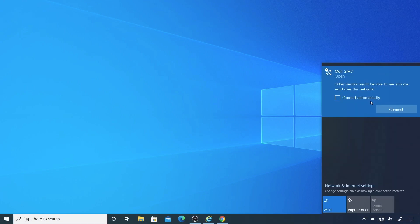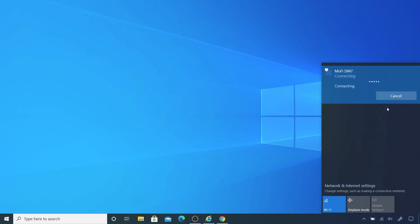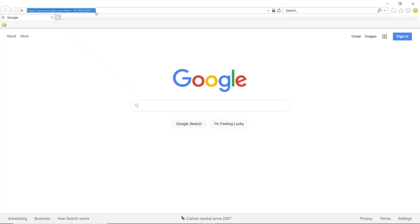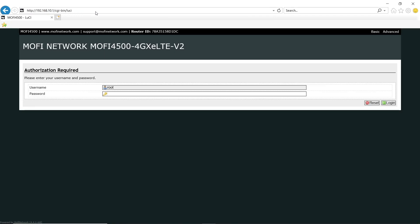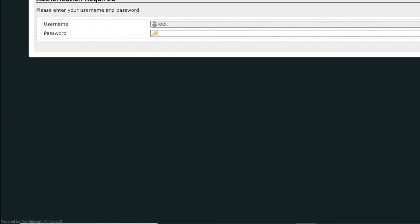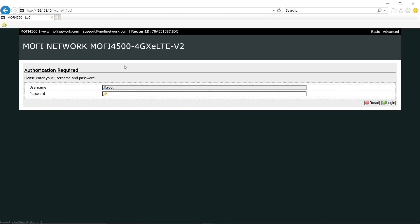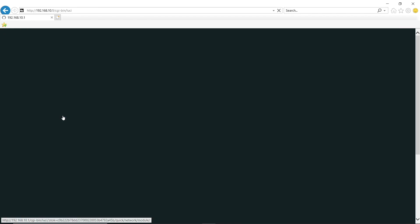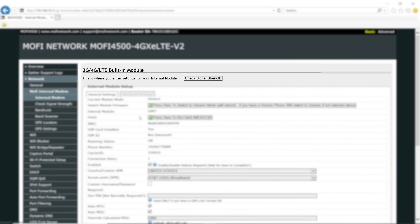Okay, I'm on my Windows 10 computer now and we're going to start with the SIM7 version. I'm going to connect to the Wi-Fi first, then open up Internet Explorer — a little side note: MoFi does not recommend using Google Chrome when accessing the router settings. Now we're at the login screen. As of the making of this video, the latest software version of the MoFi is 4.4.1. I'll go ahead and log in — the default password is admin. This is what the main page looks like. I'm going to go to the MoFi internal modem and then go to Check Signal.